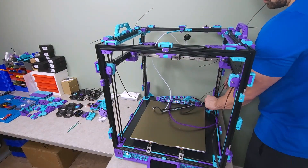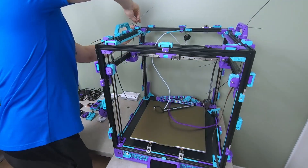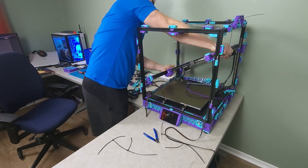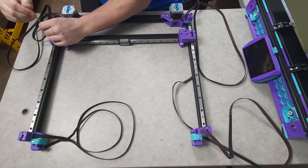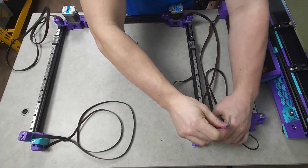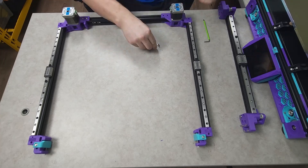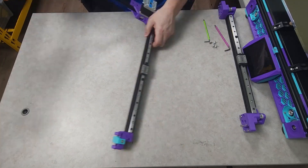With the gantry zip tied in place I was able to get going on the Z belts, followed by the Z joints and blocks. I then gracefully removed the gantry to get going on the disassembly process. I started by removing the X beam followed by the four remaining belt clamps, and then started removing all the bolts holding the AB motor mounts as well as the front idlers in place.